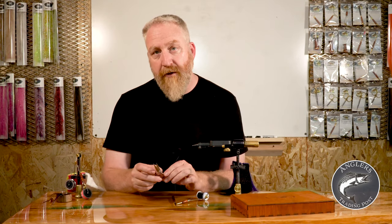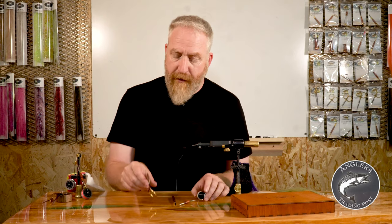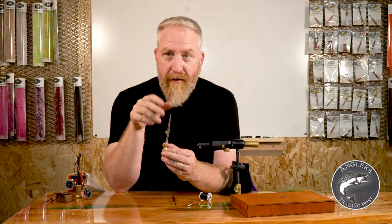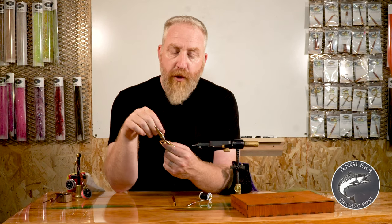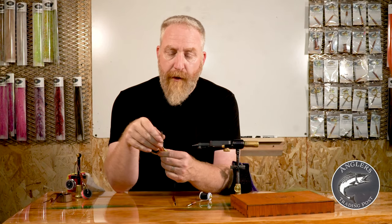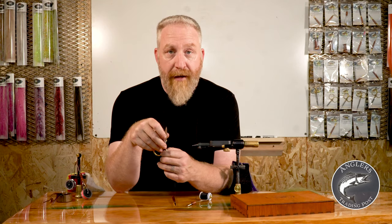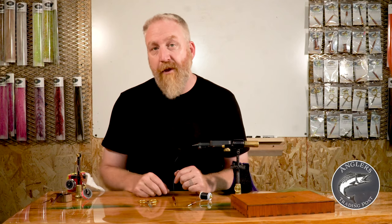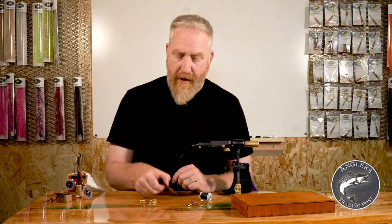Invest in a good pair of scissors — they should start at about $35 and go up from there. Later on you can invest in a curved pair, which is very handy at times. Short-tipped ones are really nice for detail work on small dry flies and small nymphs. But one good pair of scissors to start with — you can always build on it from there.